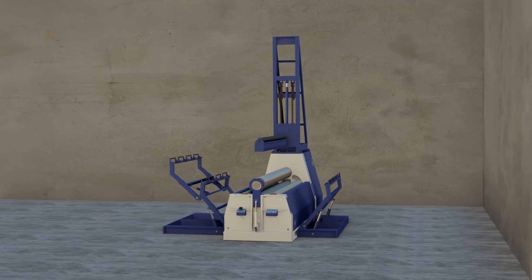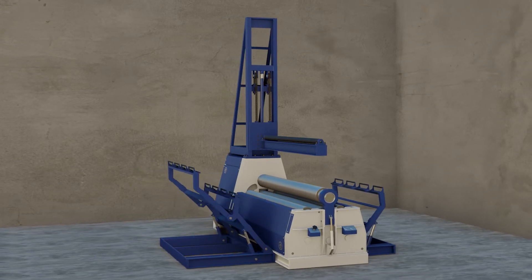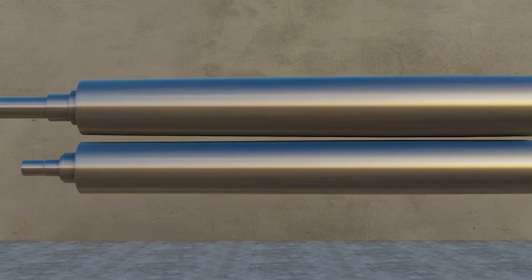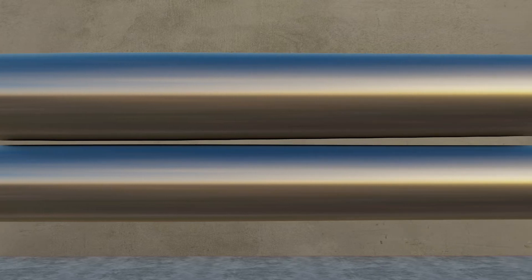I want to talk about plate rolls and camber today, specifically four-roll machines. Most four-roll machines have camber built into the top and lower rolls. The diameter of the rolls in the center is larger and tapers smaller towards the ends. The reason for this is that the rolls deflect during the bending process.